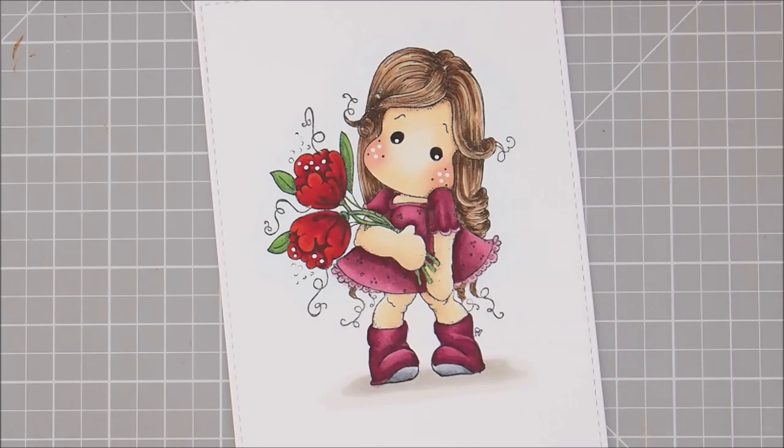There is our beautiful Tilda with Fantasy Flowers all colored up. Didn't she turn out fabulous? If you would like to see me put the card together, I will put a link to that at the top of the screen. Don't forget I will list all the supplies down in the description box. I really appreciate you shopping with me. If you'd like to see more pictures, head over to the store blog — there's a link in the description box. Don't forget to like, subscribe, and share my video. You can also just leave me a comment saying hi. I hope you had fun coloring today and are having a fabulous day, and we'll see you next time. Bye!